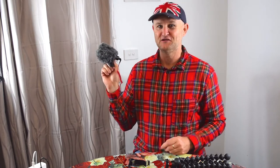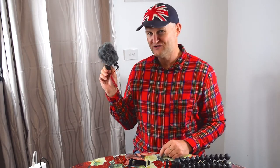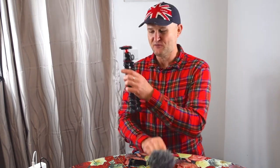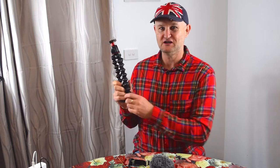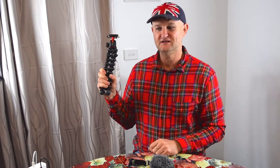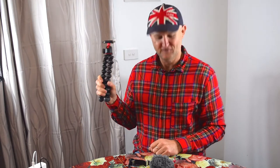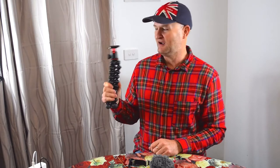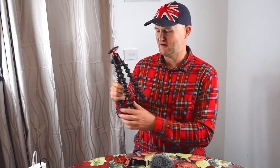The Rode VideoMicro costs about $60 Australian — quite economical — and comes with a 3.5 millimeter cable. It's an excellent microphone that a lot of pro vloggers use, especially travel vloggers, because they're so compact. You're going to need a tripod; what I've got here is a Joby GorillaPod — the best on the market. This is the 5K model; it'll carry very heavy cameras like a big DSLR.